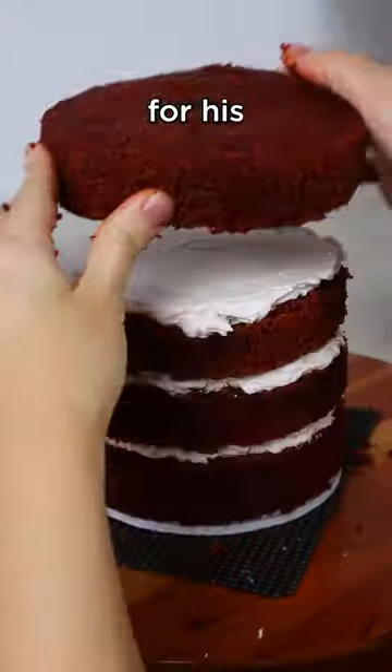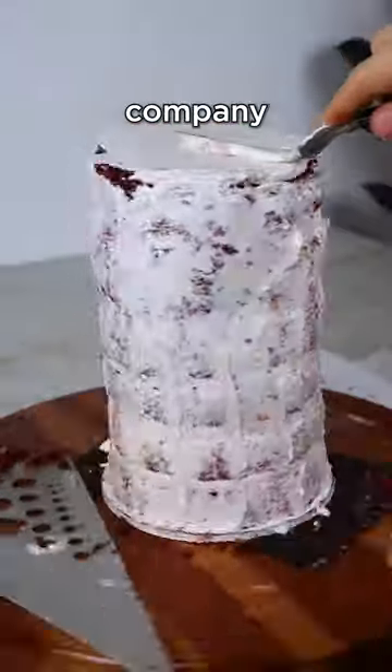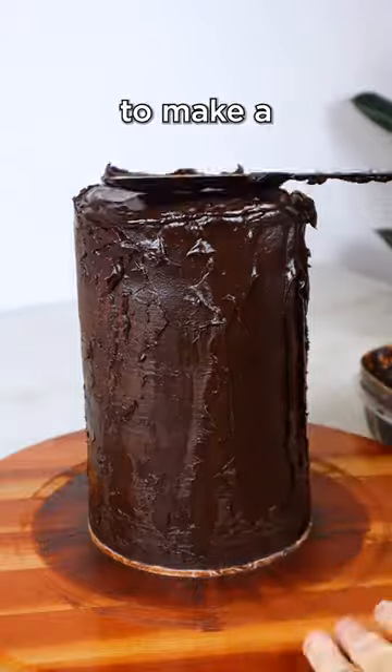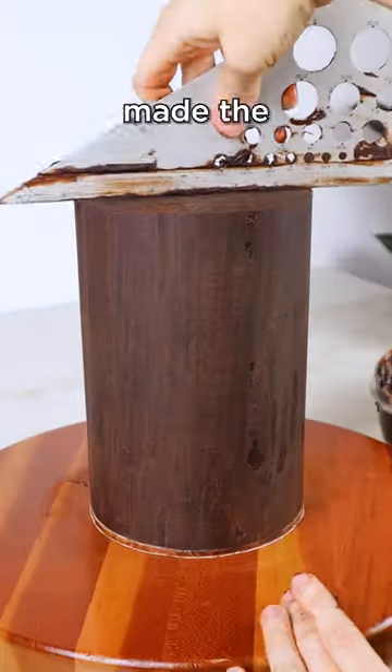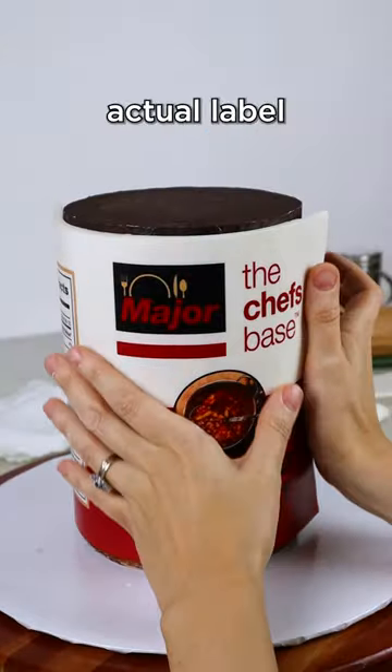My dad asked me to create this cake for his client to celebrate their 10 years of working together. His client's company manufactures soup bases and stocks, so I thought it would be so cute to make a soup can. I custom made the label using their company's logo and images to make it look like an actual label for a soup can.